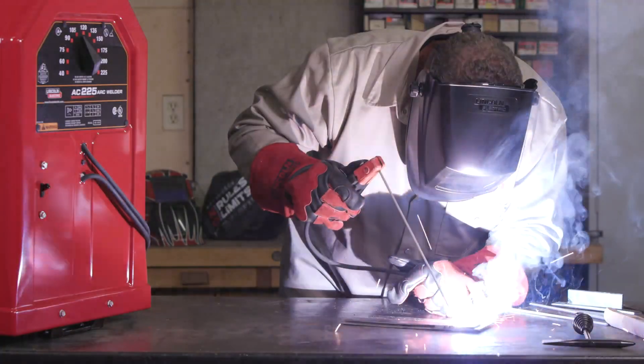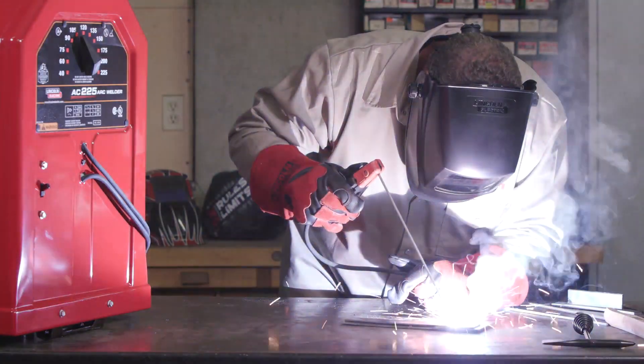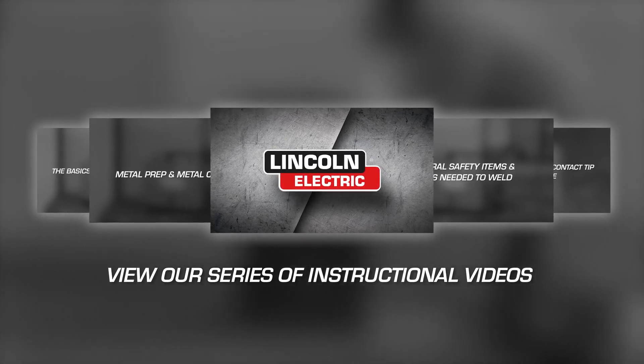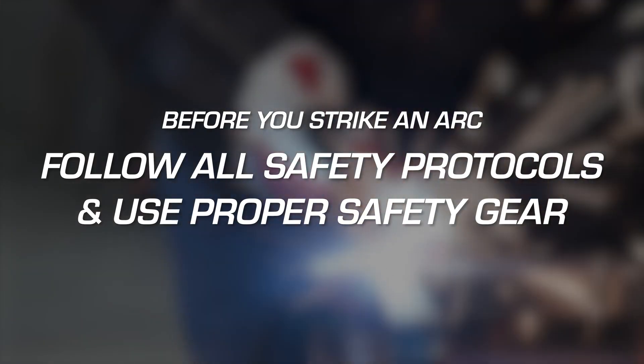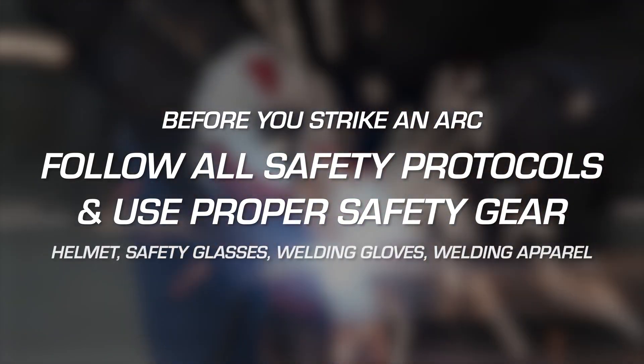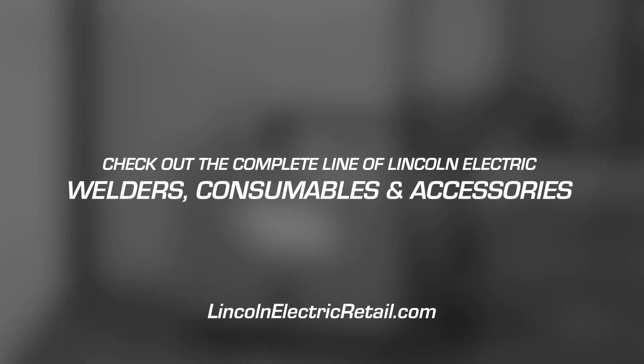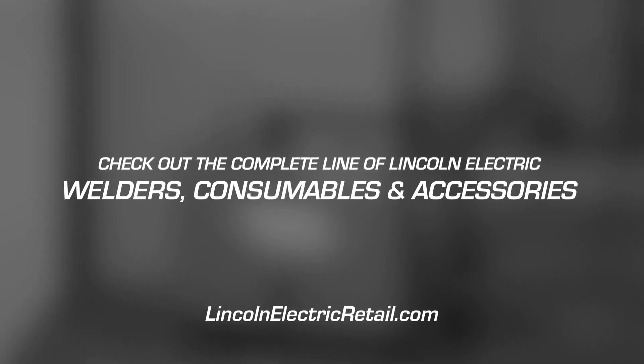Following these simple steps should give you a good start on stick welding. For more welding tips, view these other helpful videos produced by Lincoln Electric. Follow all safety protocols and wear proper protection equipment. And make sure to check out the complete line of Lincoln Electric welders, consumables and accessories.